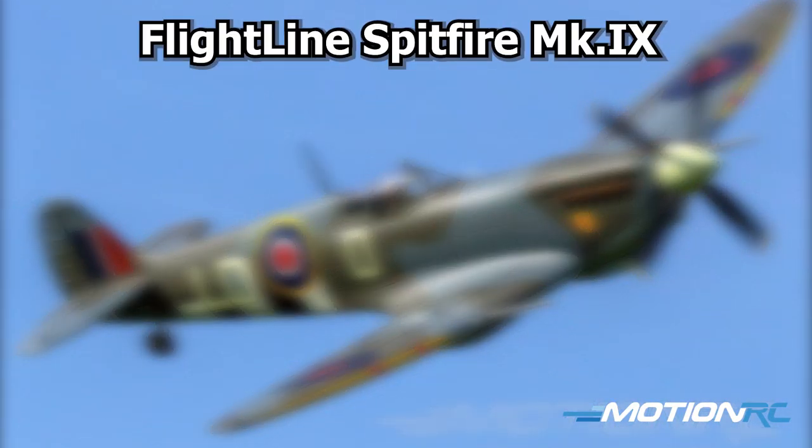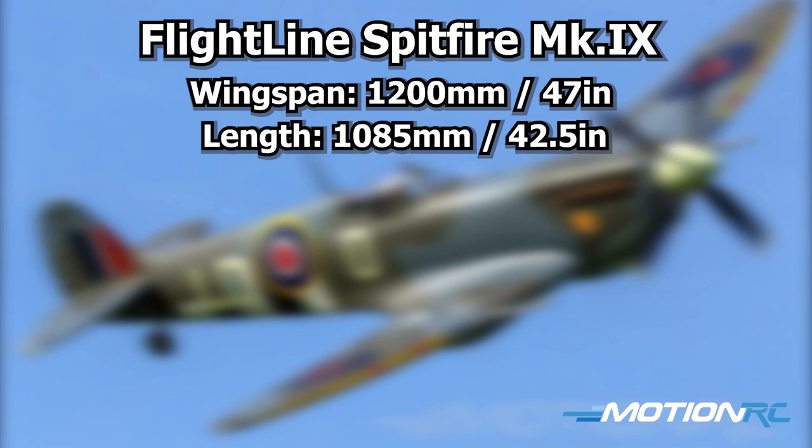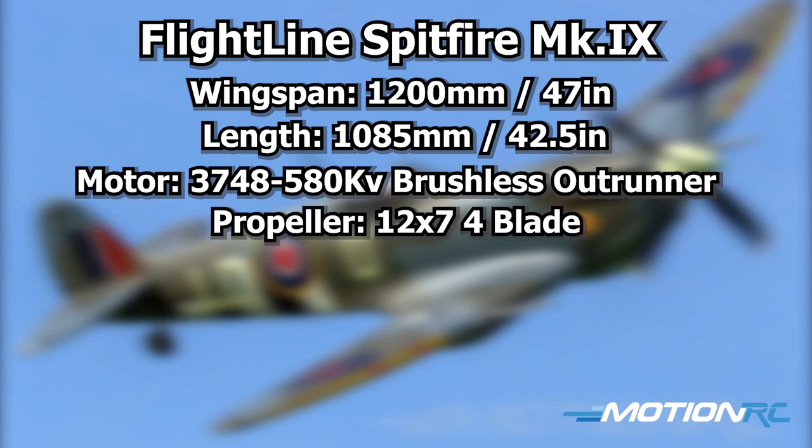Starting with wingspan — it's 47 and a quarter inches, that is 1,200 millimeters, and about 1,085 millimeters long, or 42 and a half inches from tail to prop. Inside, it's powered by a 3748, 580kV brushless outrunner, spinning a four-bladed propeller, 12 by 7 on the pitch and the length.